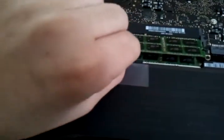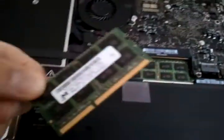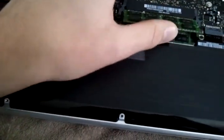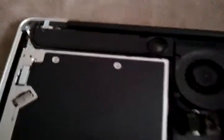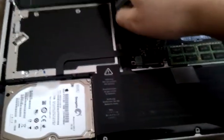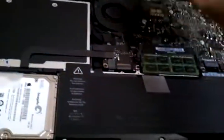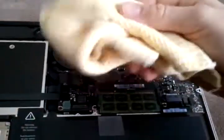That's where you replace your RAM — you just spread these two things right here and then pull straight out like this. Then there's your RAM stick. I didn't have to do that because I already have four gigs. That's your fan. That is your subwoofer, a small built-in subwoofer. Your speakers are underneath the keyboard. Just take your cloth and kind of dust it out a little bit.